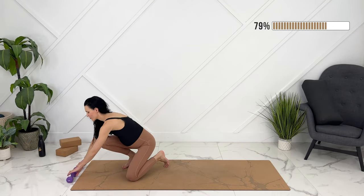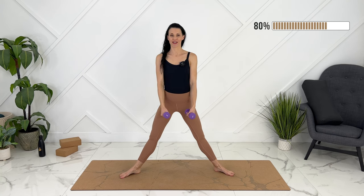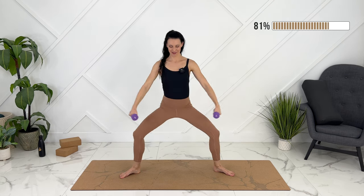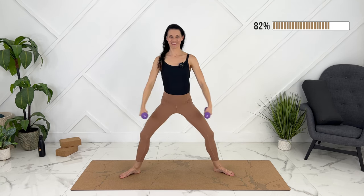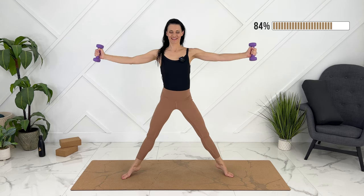Let's come up to standing — option to grab your weights or water bottles here. We're going to bring our feet wide apart, spreading your toes, weight spread between the four corners of each foot. We're going to plie down, arms come out to the side, squeezing your glutes and your legs at the top. We'll do eight here. Last one — let's lift our heels slightly off, arms out to the side, pulling your elbows in.